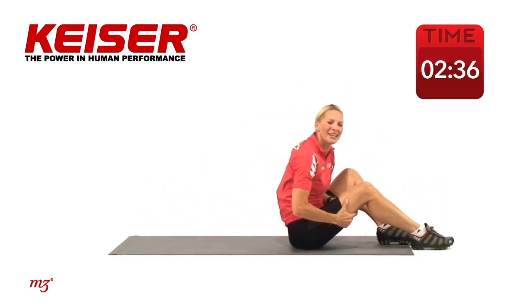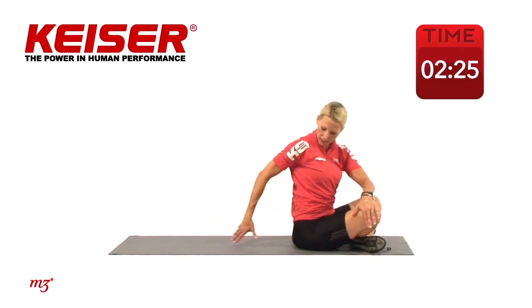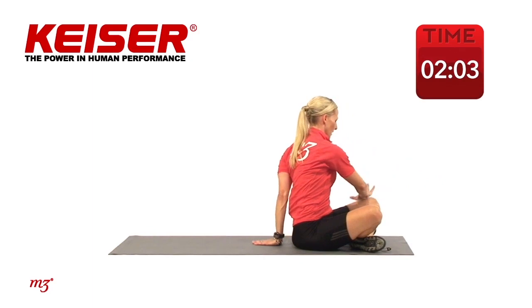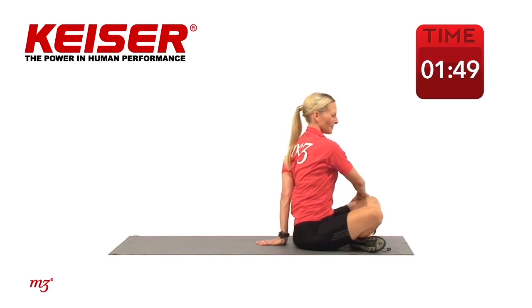Let's just stretch it out a little bit. Sitting up nice and tall, body nice and long — taking one hand to the outside of the leg, place that hand behind, and extend up long through the spine, looking over the shoulder. Hold those stretches about 20 seconds — longer if you have more time. You feel it release, then you can go a little deeper into that stretch.